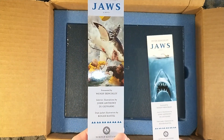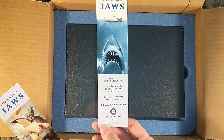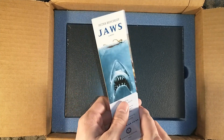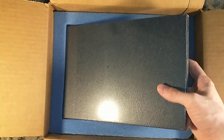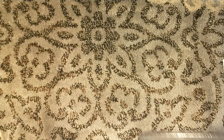You have one bookmark that features some artwork by John Anthony DiGiovanni, and one that features the famous Roger Castell cover, which was from the movie and the paperback as well. They reused it over and over again — it is the image of Jaws. More blue foam underneath. Let's get that out of the way.